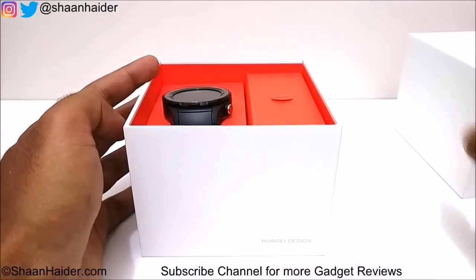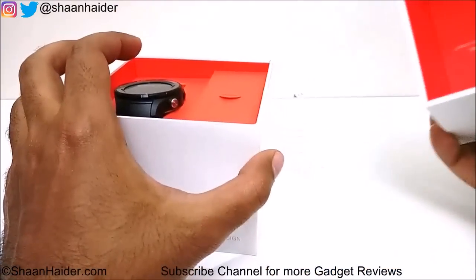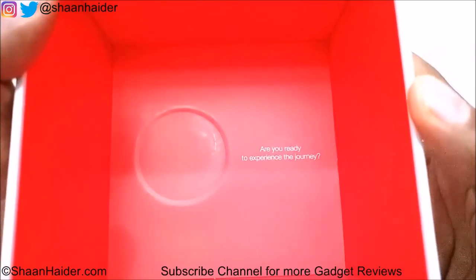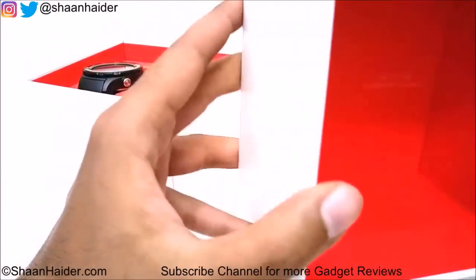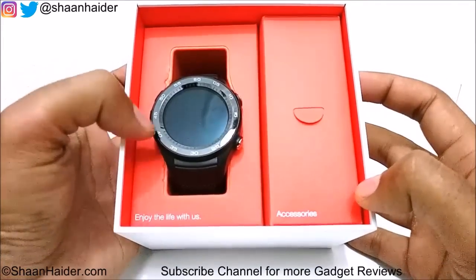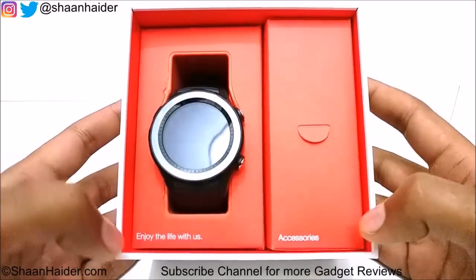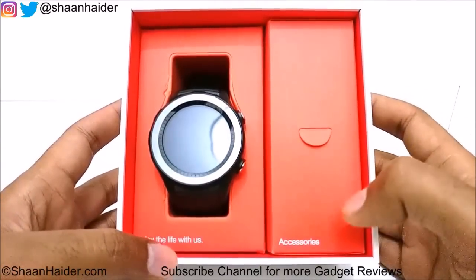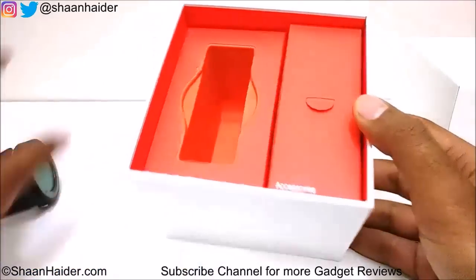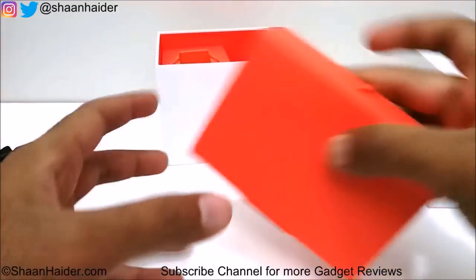After opening the box, we can see it's written 'Huawei Design' on the inside, along with 'Are you ready to experience the journey?' It looks quite good. Here is our Huawei Watch 2, and there are a few more lines that say 'Enjoy the live with us.' Here are the accessories box — let's take it out and see what we got.